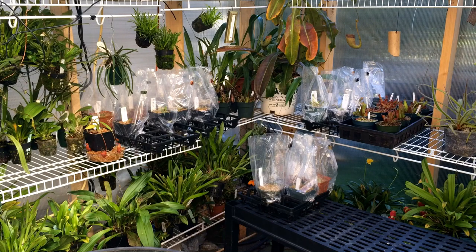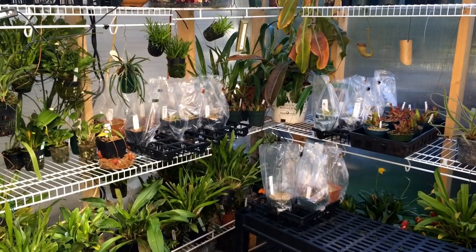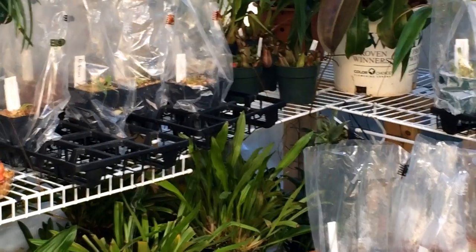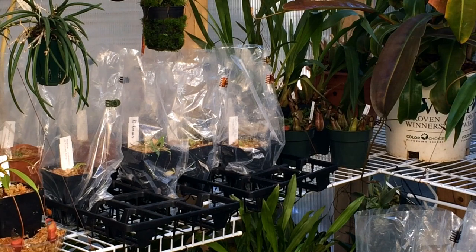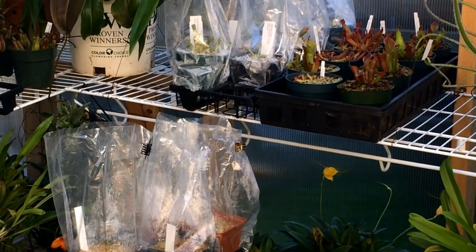Good morning YouTube, welcome back to my channel. Today I wanted to show you my new carnivorous plants that I received from Vestuba this week — an order that's been in the works for months. Before I bring them out, I want to show how they're sitting. They're all in bags; a lot came out of tissue culture recently. I bag them all up to trap humidity and keep the leaves from desiccating. Some came in really big and others didn't, and the pre-order ones came in quite tiny.